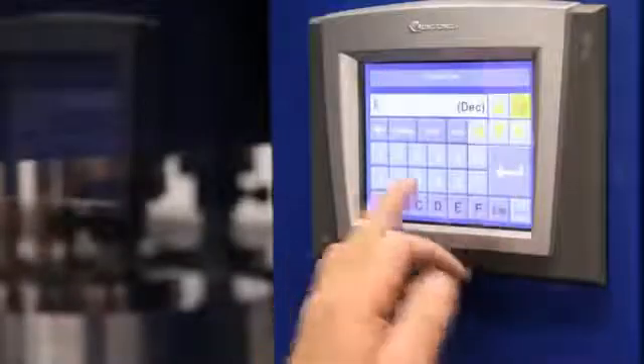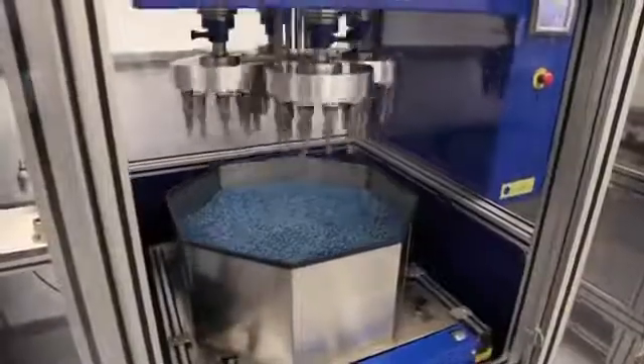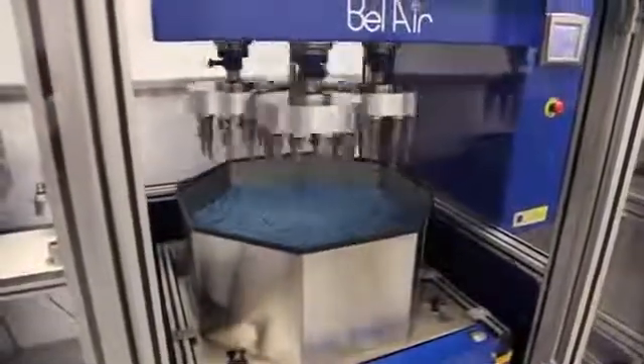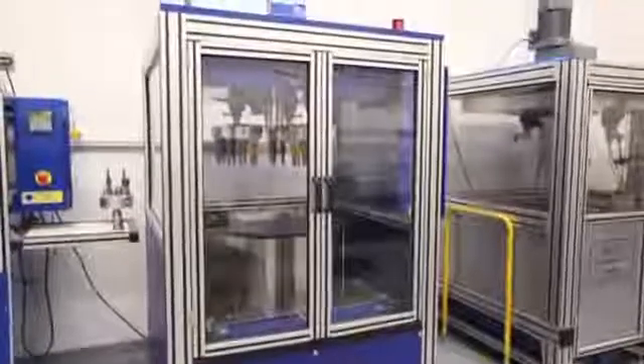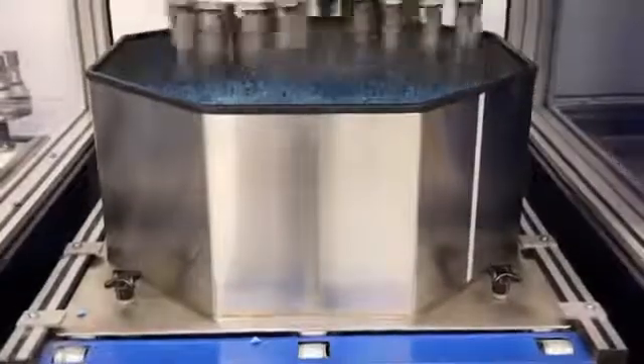The process is as simple as inserting the fixtures into the machine, setting the parameters and starting the machine. The media chamber raises the process media up to the tools and the parts are then dragged through the stationary process media. Belair FinishMaster drag finishers employ our new chamber lift technology, which reduces the amount of mechanical parts and simplifies the overall operation of the machines.